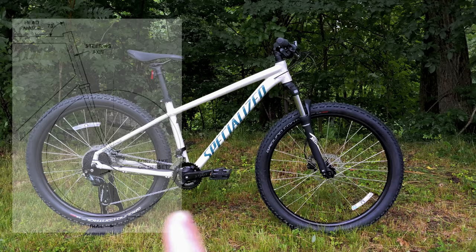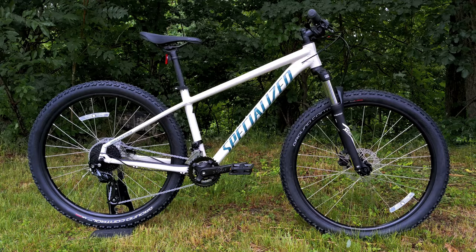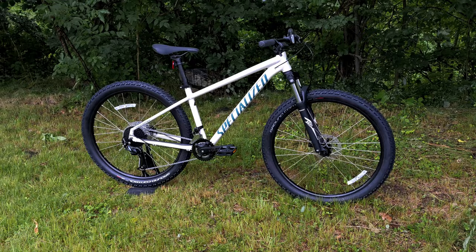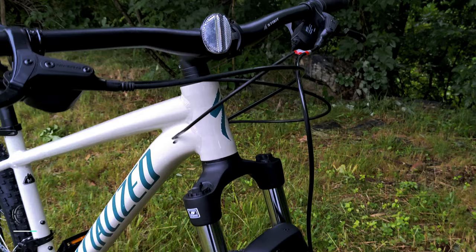Moving to the 29er, those numbers stay almost identical — same chainstay and seat tube angle. The head tube angle gets slightly steeper at 68.5 degrees, but it retains the same trail number of 97mm. Going to the 29er keeps the same chainstay length but elongates the wheelbase by only 10mm, meaning you're really not making a concession between the two wheel sizes — both are dialed in to be great trail bikes.